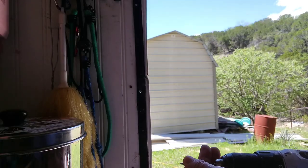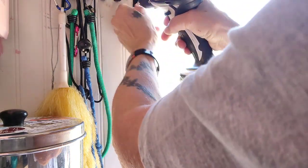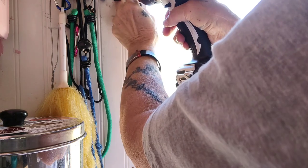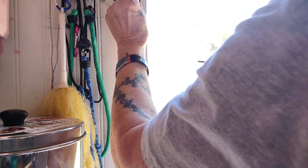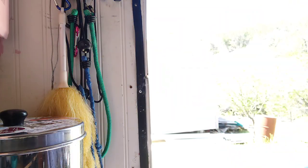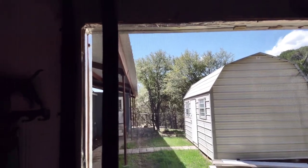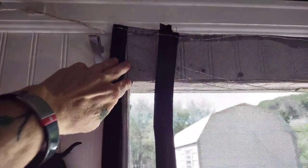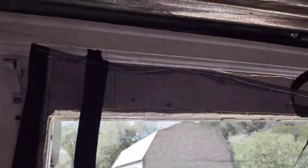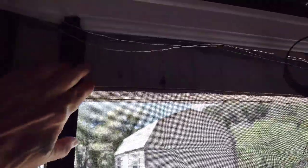I got all but two screws in. I got the Velcro moved over and screwed in. I took the molding down — I'm going to put the molding back up, bend this over, put the molding up so you won't see this. It'll be behind the molding.